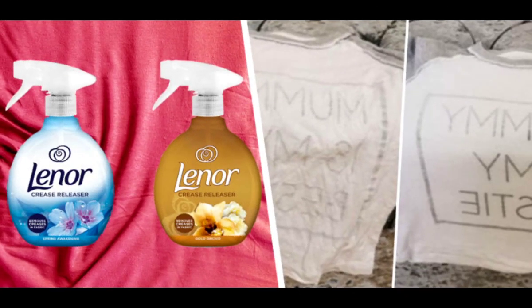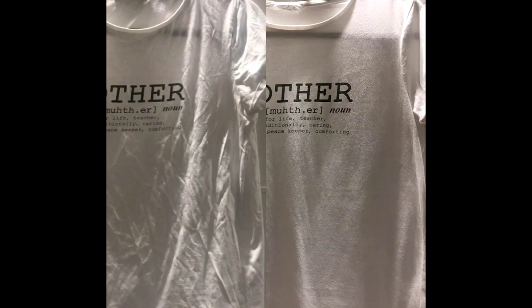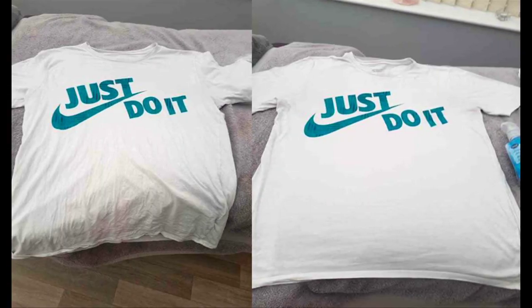When you come back, the creases will be magically gone. Is it quicker to get the ironing board out and drag your iron over it? Yeah, of course it is. Is this easier? Much easier. Social media cleaning influencer Mrs. Hinch took to Instagram with her own experiments with the crease releaser, and she was pretty happy with the results. The added bonus is that the spray also leaves your clothes smelling lovely. There's nothing not to like.